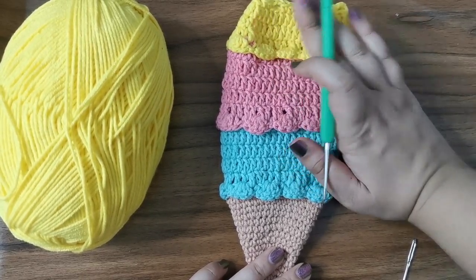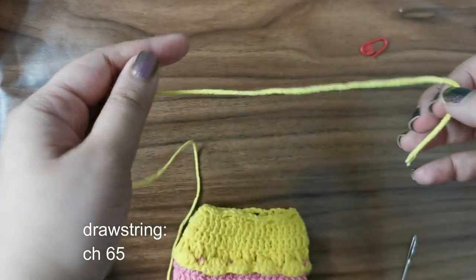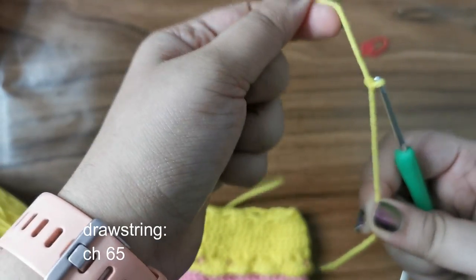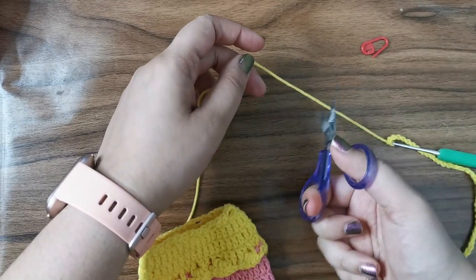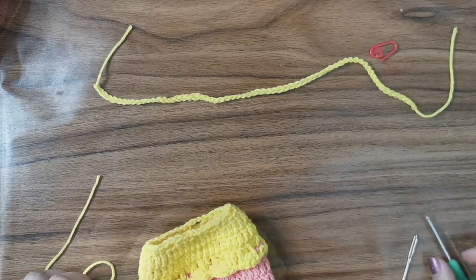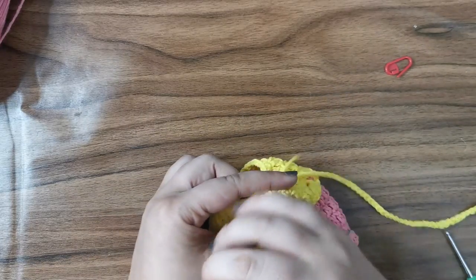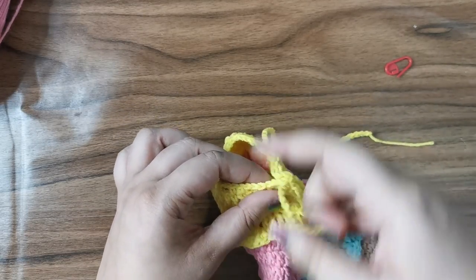Now we have a couple of steps left: a drawstring and a cherry. For the drawstring, make a slip knot, insert your hook, tighten it, and chain sixty-five. Once done, snip the yarn off and pull it through — that completes the drawstring. Thread it onto your yarn needle and weave it in and out of the spaces in the drawstring row. It's easier with a needle, but you can do it without. Once done, adjust both sides to be equal.